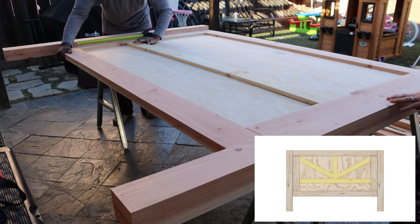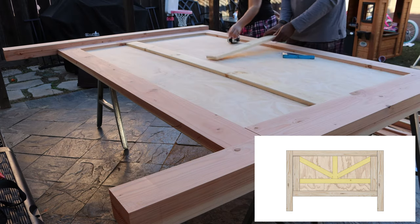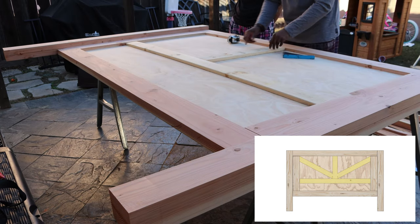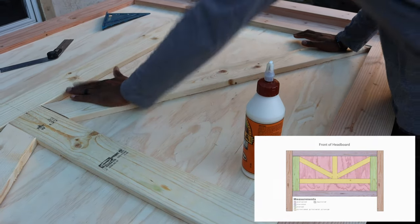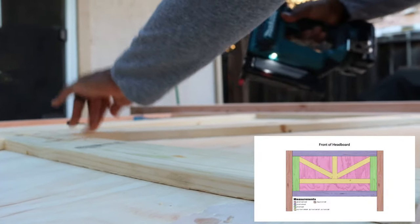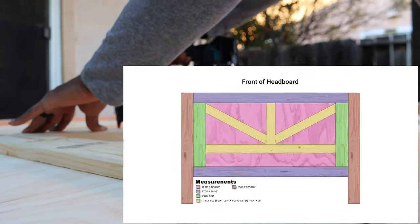After we figured out where to start the design, the rest was downhill from there. All we had to do next was center up the vertical piece and attach the diagonal pieces. At this point I was finished with the headboard for now — the only thing left to do was stain and paint it, but we'll talk about that more later.